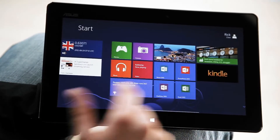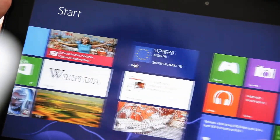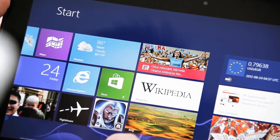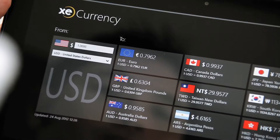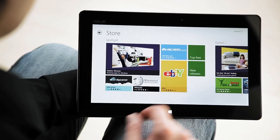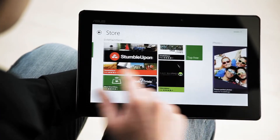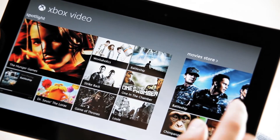Moving onto software, it's running Windows RT, which features the new touch-optimized Windows UI with tiles. Tiles are updated in real-time, so you can keep up with your friends, news, and things like weather without having to constantly refresh. To add extra tiles for items like books and games, you can download apps from the Windows Store, while multimedia is accessible via the Xbox Video tile.